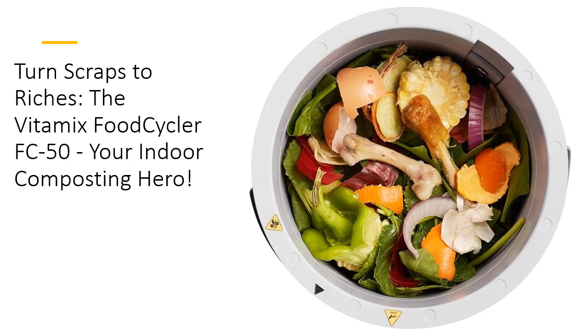Why should you choose the Vitamix FoodCycler over other composting methods? The answer is simple — it's faster, cleaner, and easier. Its advanced carbon filtration ensures your kitchen stays fresh and odor-free, no matter how much waste you process. Plus, with quieter cycles, you won't even know it's running. You can run multiple cycles a day without disturbing the peace, making it a superb choice for busy households and eco-warriors alike.